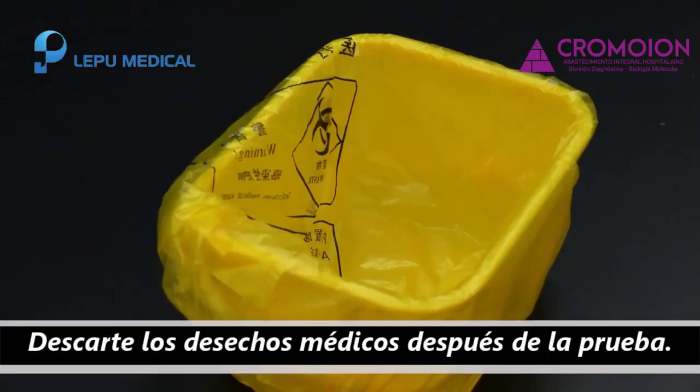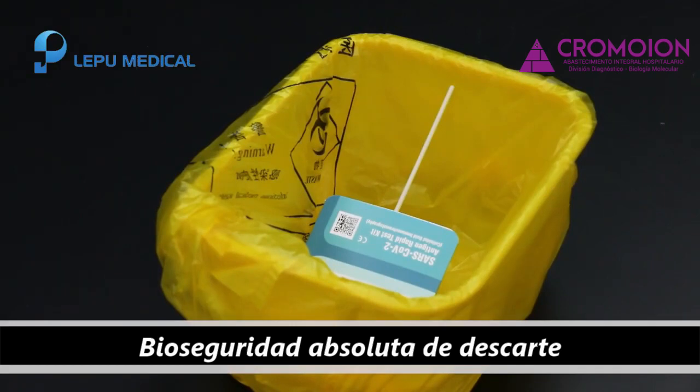After the test, please dispose of the test card in the Medical Waste bin.